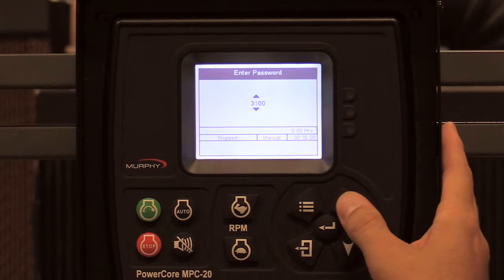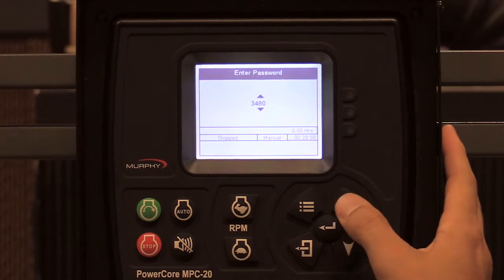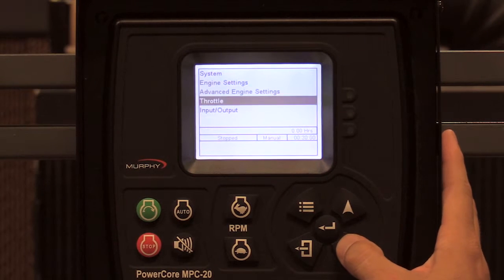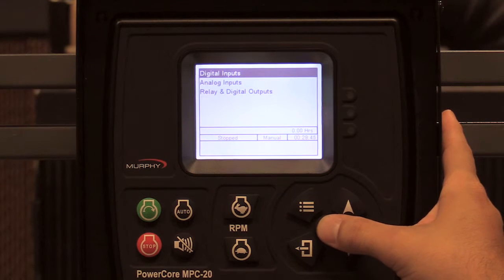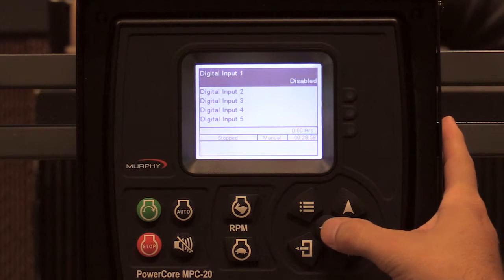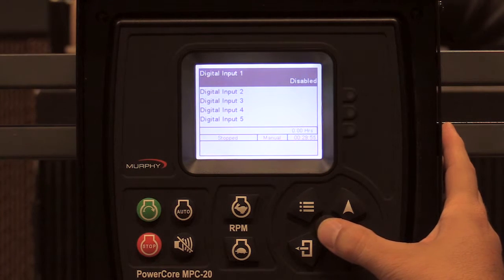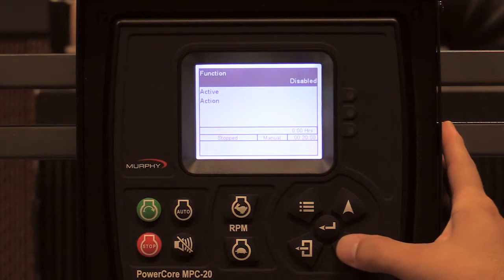I'm going to put in 3482. Inputs, outputs. I'll start with digital inputs. You have six to choose from. We have some presets, but in this video I'll show you how to set one up using digital input one.